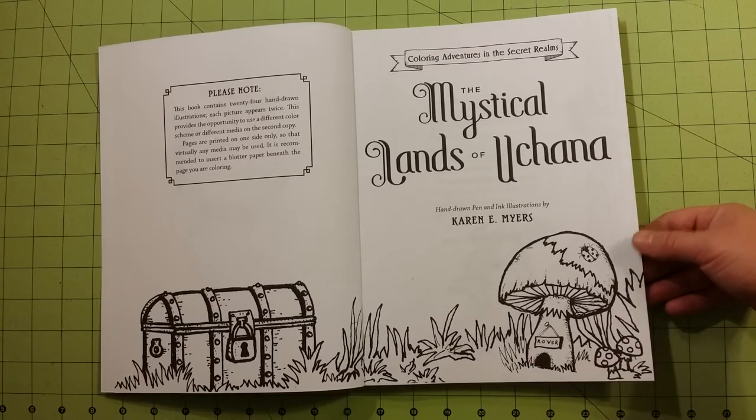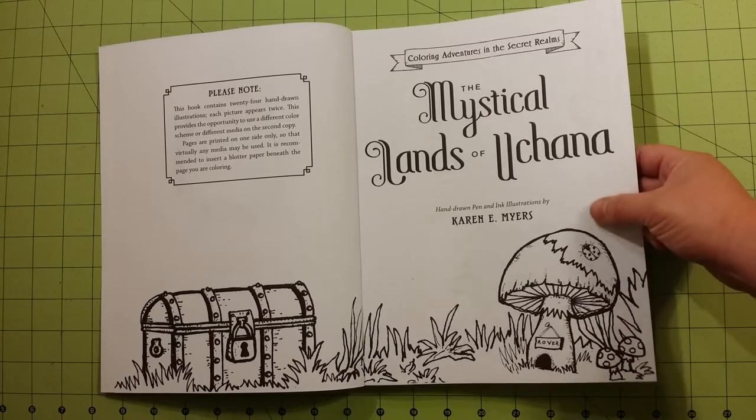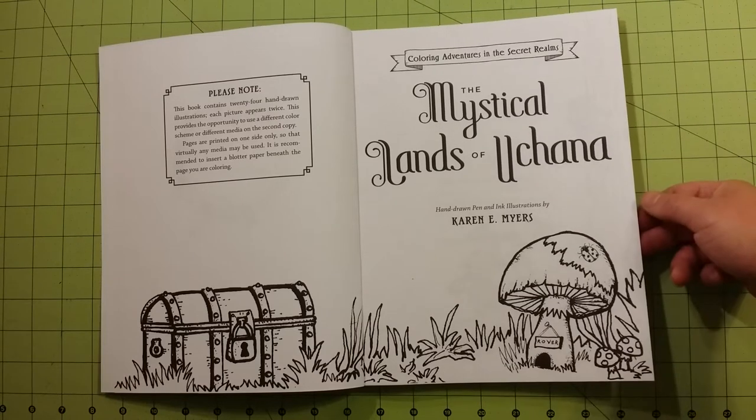Watercolors would really rip up the page, I think. But I will try that and let you guys know how that works later.